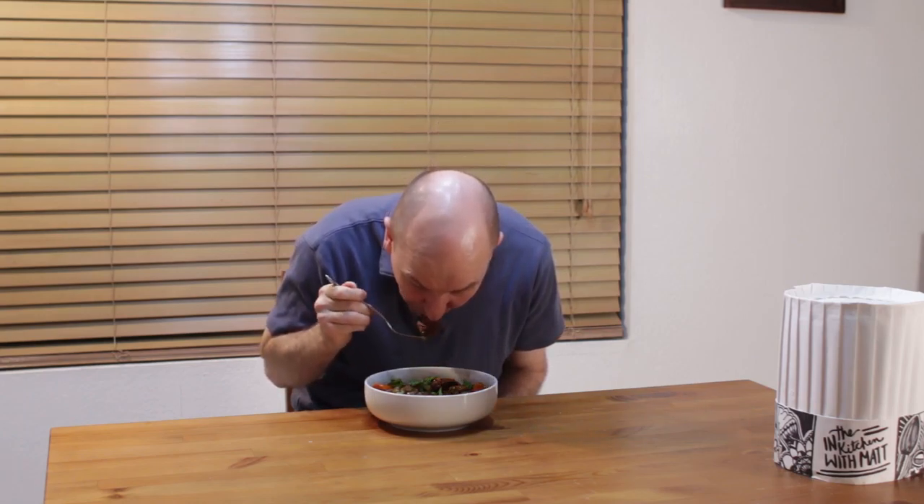Time for me to dive into this — my favorite part of the show. So yummy.